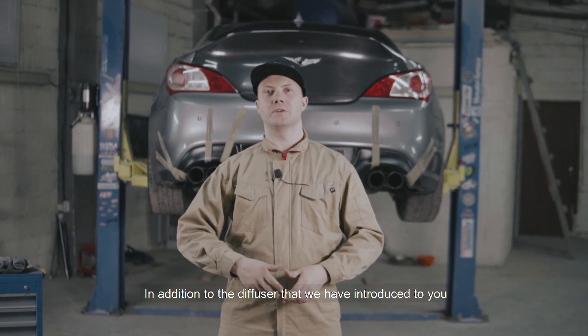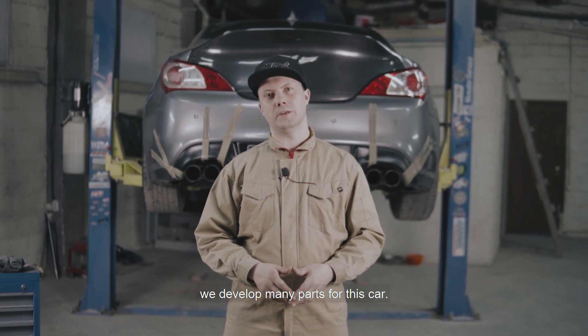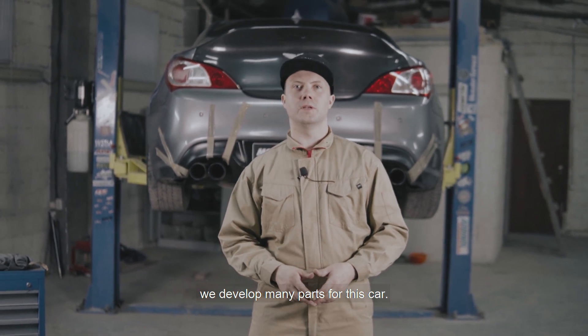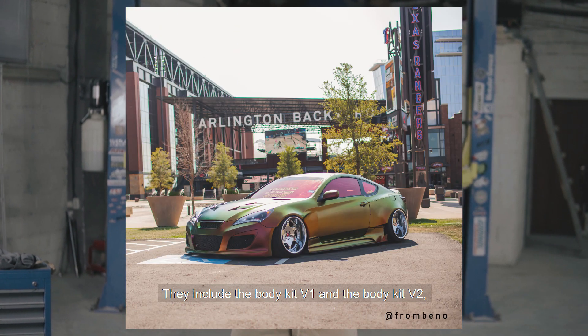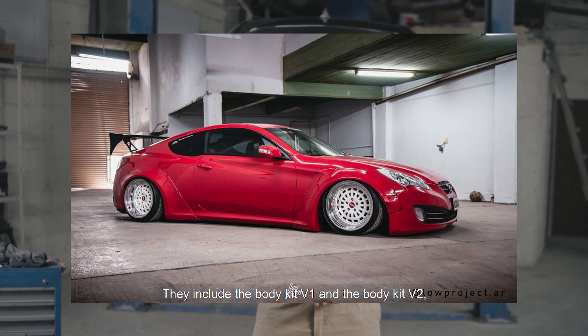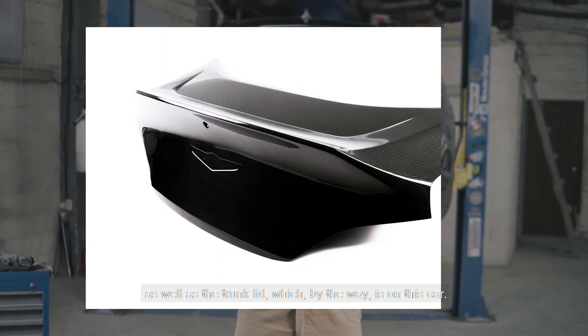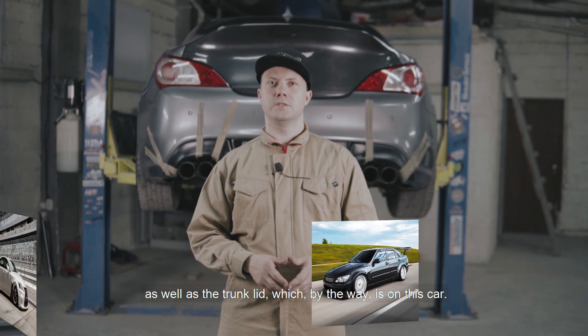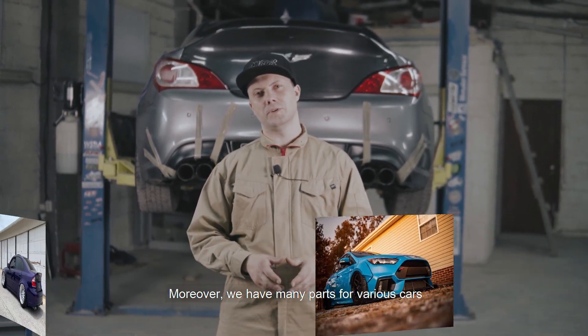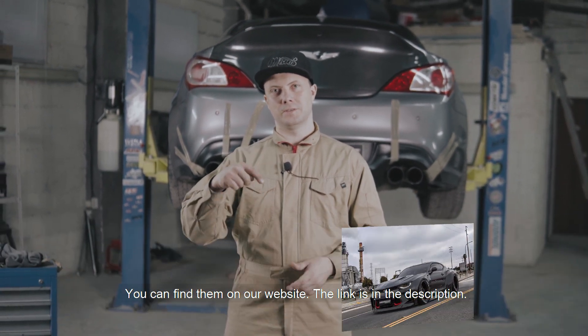Помимо диффузора, который мы только что вам представили, мы разрабатываем большое количество деталей для этого автомобиля. К этому можно отнести и бодикит версии 1, и бодикит версии 2, и крышку багажника, которая представлена на этом автомобиле. А помимо этого, огромное количество деталей для различных автомобилей, с которыми вы можете ознакомиться на нашем сайте. Ссылка в описании.